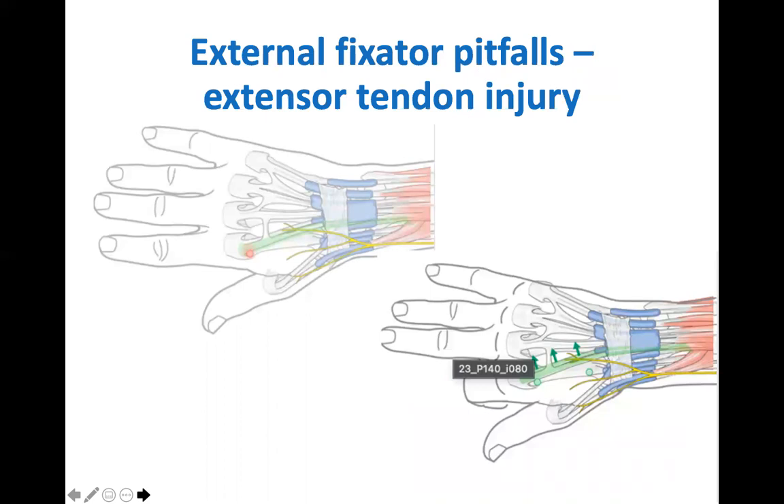There are several structures at risk when inserting the external fixator pins. Firstly, the extensor tendons to the index finger. To reduce the risk of transfixion of the tendon, place the index finger MCPJ into 90 degrees of flexion, moving the tendons ulnarwards and away from the surgical field.